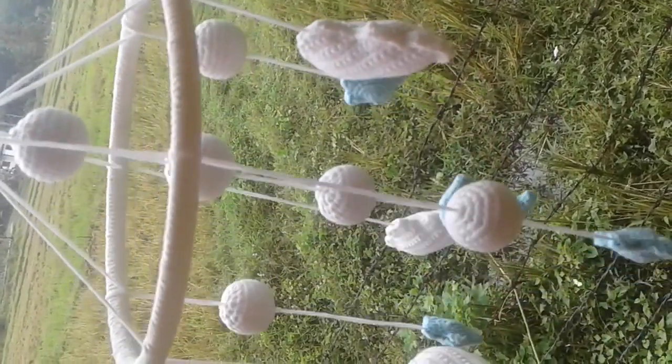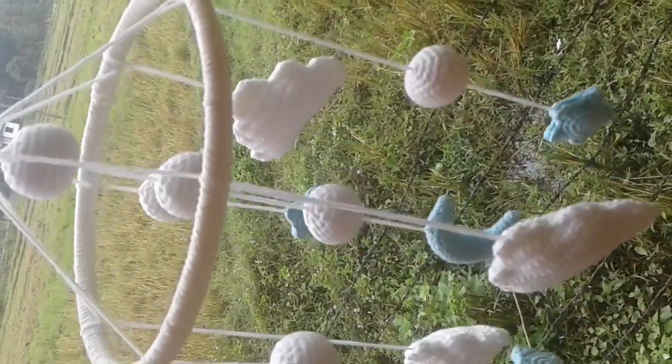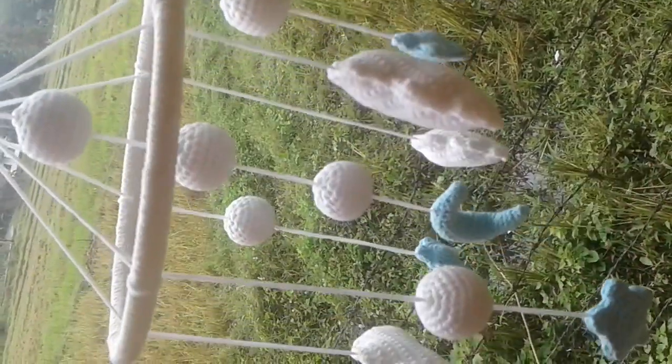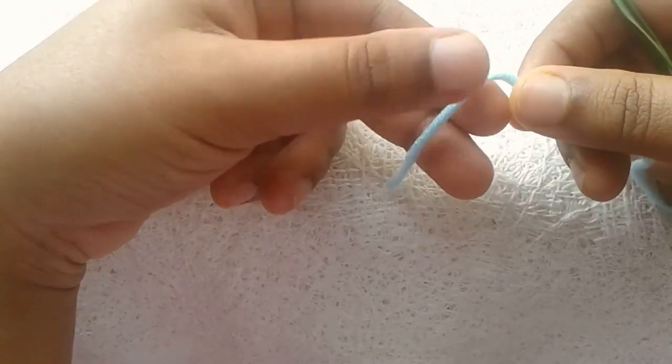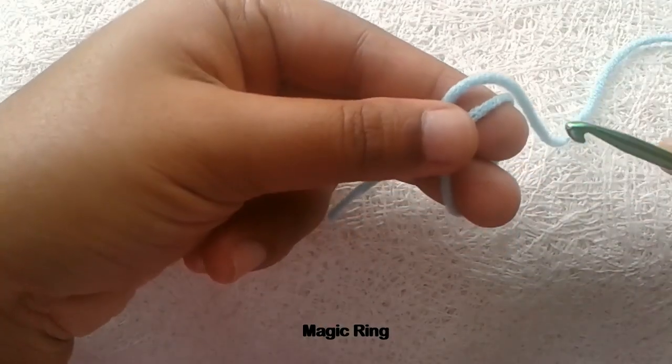Hi friends, we discussed how to crochet the clouds and the ball of this baby cot mobile in our previous video. Today we are going to crochet the moon of this baby cot mobile.